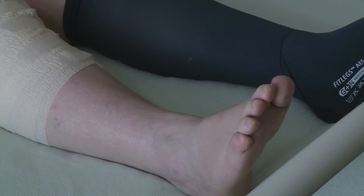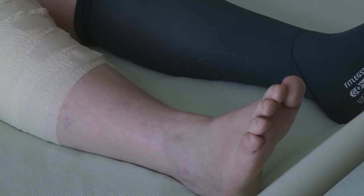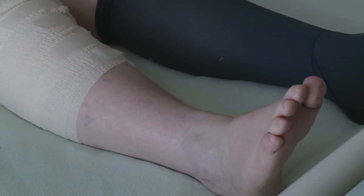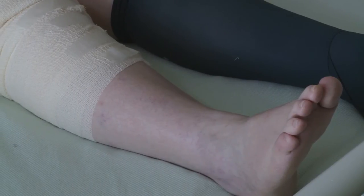Exercises are really helpful to encourage your circulation, increase movement and muscle strength. It'll help if you have a go at some of the exercises before getting out of bed for the first time. You should continue to do these on your own at home and try to complete them three to four times a day.